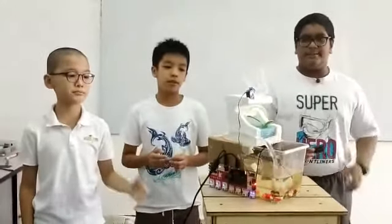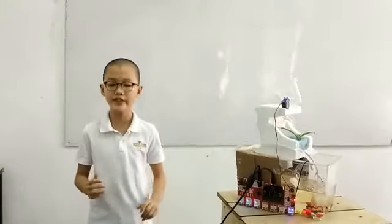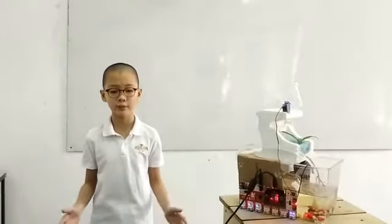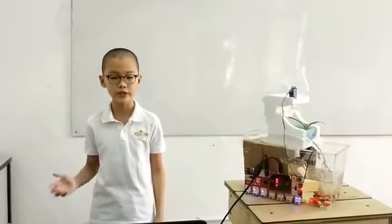This is our project. It is an improved aeroponic system. We call it micro-biotics. Most city people today have busy lives and with the current COVID-19 uncertainty, healthy food like vegetables become a concern to all. So we created this device to help people grow their own healthy vegetables and become self-sustainable.